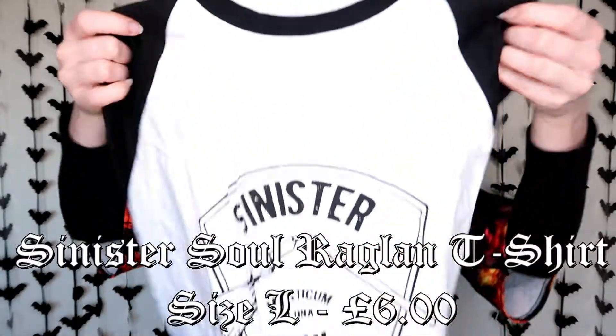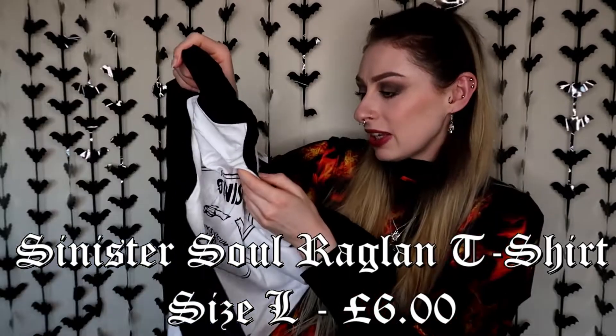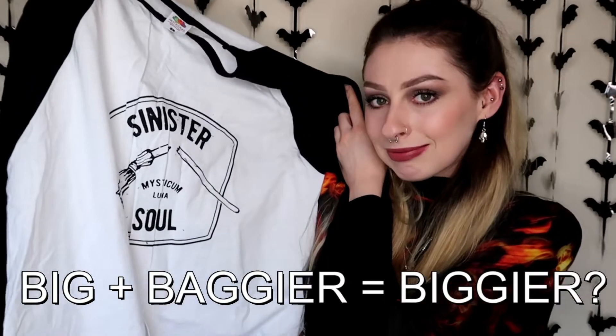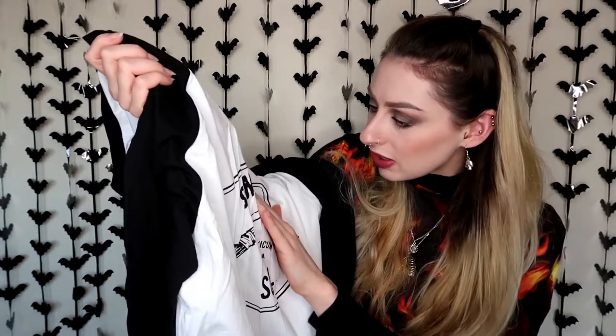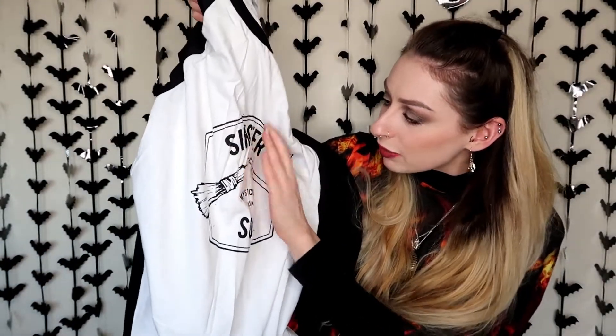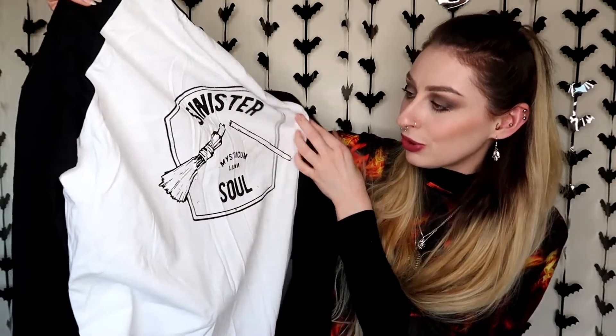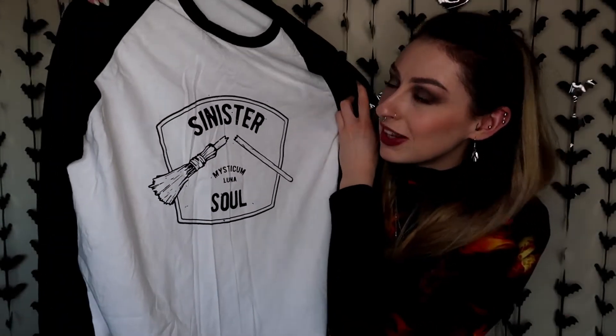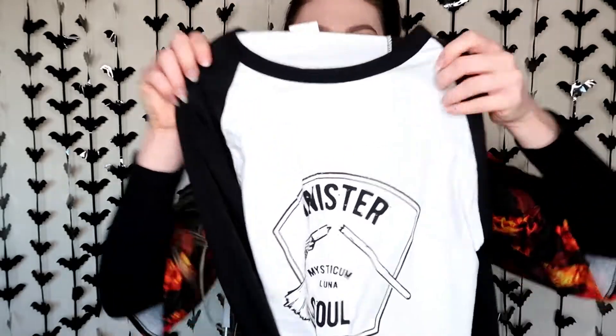So it is like a baseball tee. It's a nice, good size. I got this in a large because I like my tops to be a little bit bigger. I love this. It's a Fruit of the Loom t-shirt, quite basic. I've never had any issues with Fruit of the Loom. They do sometimes shrink, but we don't tumble dry stuff anyway. It's a really nice size and it's like a really soft print, so you can't really feel it, which is nice. It just says Mysticum Luna with a witch's broom — kind of reminds me of like an old tavern or pub logo. I'm very happy with that, and it was a bargain. Quality seems great, there's no loose stitching or anything.